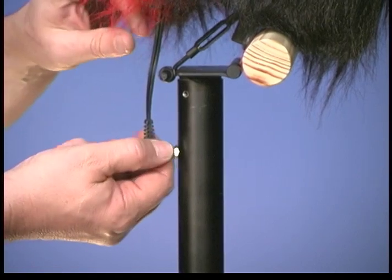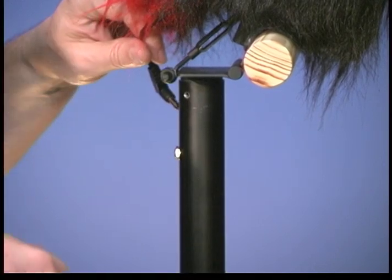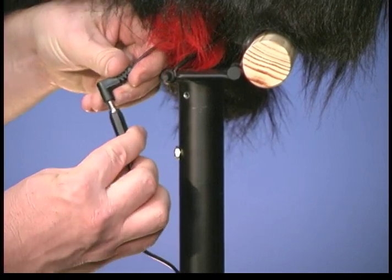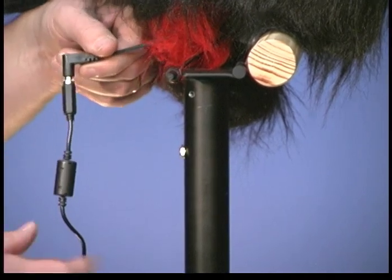However, you can use the AC adapter. The AC adapter has a jack on a wire and that plugs directly into the puppet plug, bypassing the battery. So this is now giving you wall power.